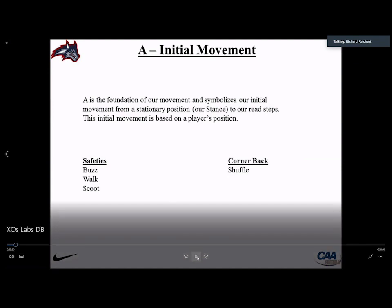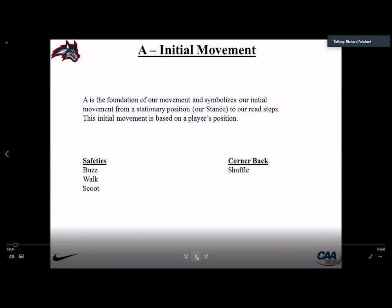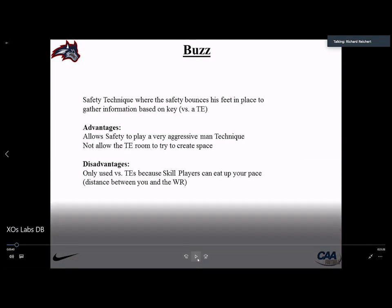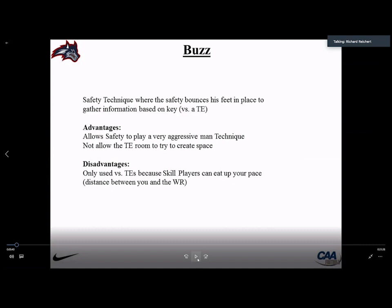We also use a buzz technique — bouncing feet in place — mostly against tight ends in man coverage. The buzz is great versus tight ends because we feel more athletic than them, and on vertical routes we can create a collision to stop and restart their feet, making it hard for the quarterback to find them. We also use buzz on skilled players when bringing pressure, so the quarterback has to release the ball fast. It's used in the red zone as well.